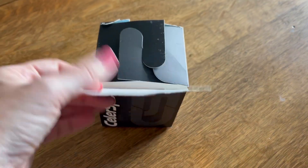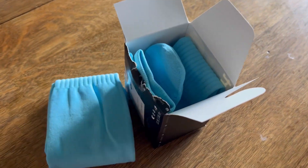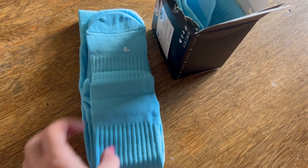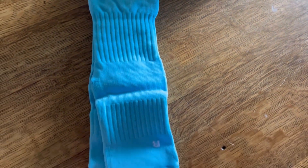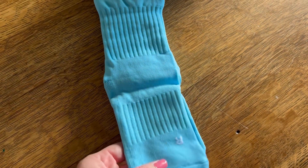My son plays a lot of soccer, and I was excited to find these socks — two pair in the box and in the right color for his team. I'm hoping that these will last a little bit longer since there are two pair.